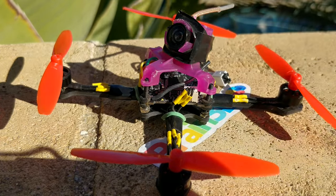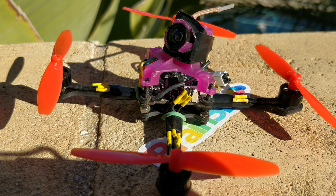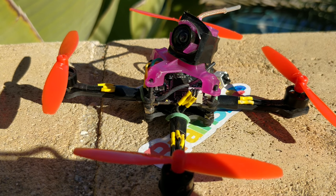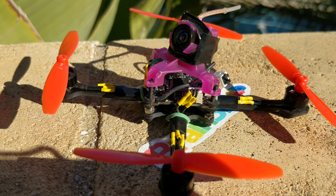I haven't swapped the Mobula 0802 16,000 kV over yet to see how those perform, but I'm sure they're going to perform fine on 1S. Like the 0703 or the 0802 from Beta, I'd bet that the top 30% to 40% is going to feel like it just doesn't have any more power left because the kV is just too much. On 2S, I'm sure it's going to be blindingly fast.